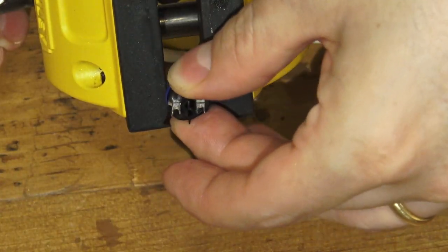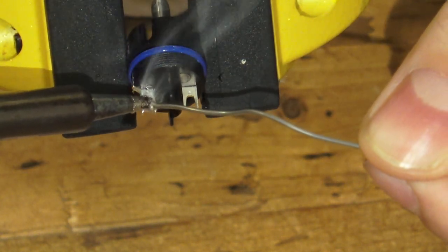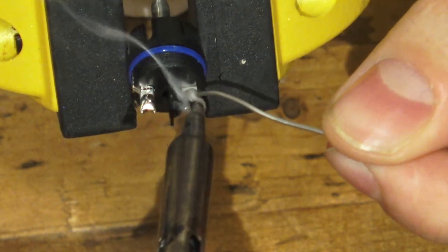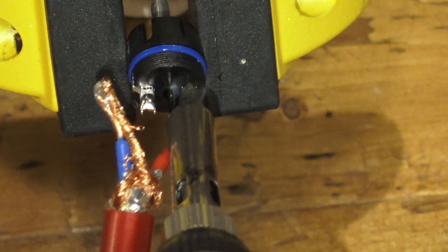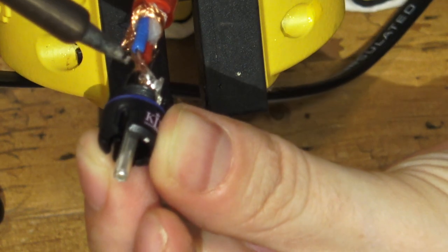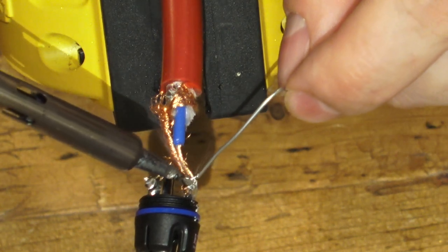Now we can start to fix our connector on one end. We apply a little soldering wire to the two contact points so they're ready to receive the cable. We just need to heat them up and insert each wire quickly. It's a tricky part of the process, but once you've done it a few times it's pretty easy. Then connect the other wire to the other pole of the connector and add a little more solder to each joint so it stays firmly in place.